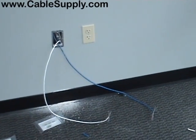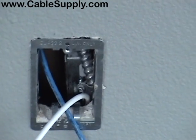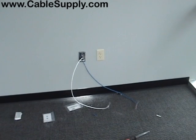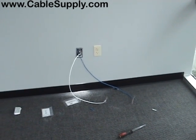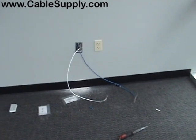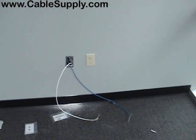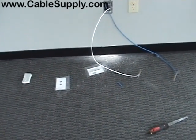We'll come back to the 110 punch down and the 66 block punch down in a minute. As you can see, we've already cut into this area and put in a low voltage plaster ring — sometimes known as a P ring. When you pull the cable first before they paint the walls, that's called pre-cable. Once the walls are painted and the carpet's in, the next phase is set finish. We've come back a couple of days later after they painted the walls — you always want to set finish after they paint.